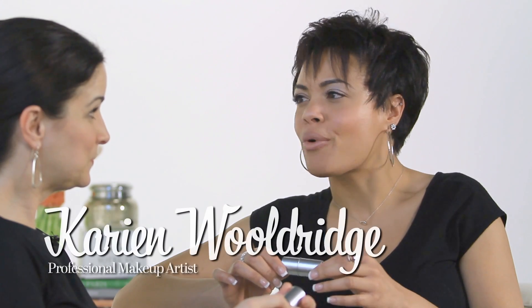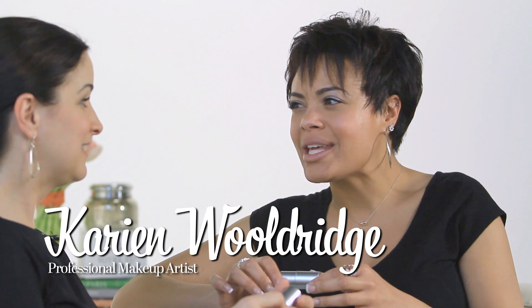I get to the end of a face — I usually do the eyes, the lips, the skin is done, it looks beautiful — and I just kind of put enough cheek on to make it look glowing, and it's really not my strong suit. This product has actually made me a better makeup artist. It's so practical.